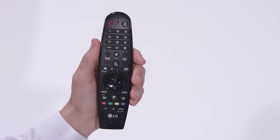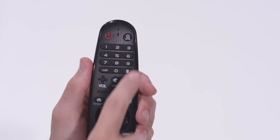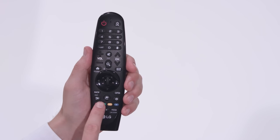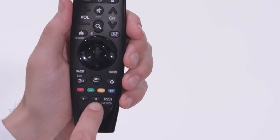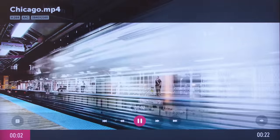We show you how in another video. Of course, there are channel, volume, and mute buttons too, along with convenient 0–9 number keys and multi-function red, green, yellow, and blue buttons. We've added dedicated play and pause buttons for simpler control of connected devices, as well as within video and music apps.